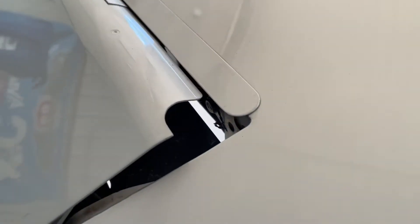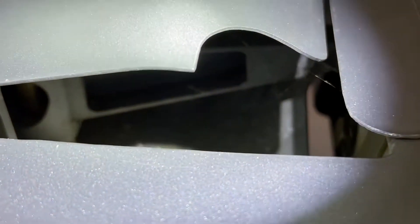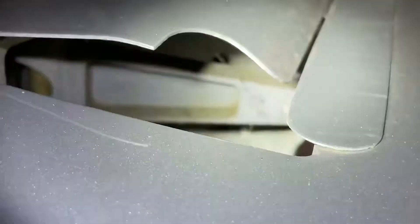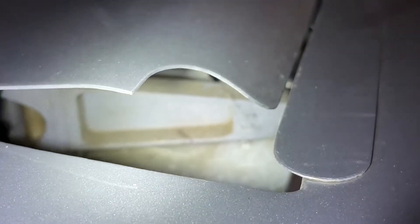The aileron control arms — notice this arm here, it goes into the bell crank and has a shape like a little C-beam. Notice the opening is to the right on the installation.